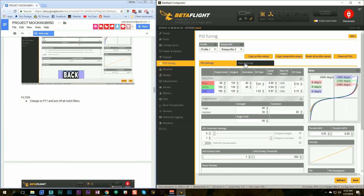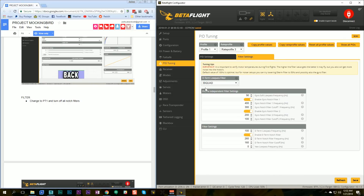Now we'll go to the filter tab. We'll change the low pass to PT1 and turn off all the notch filters. This is a radical move on a bigger quad because you can overheat and smoke the motors. The argument is that on these really small quads, how much vibration are you going to get on these tiny props? Maybe they need less filtering, or maybe this guy knows something that I don't.